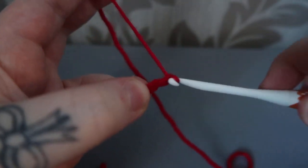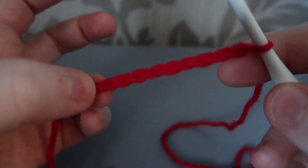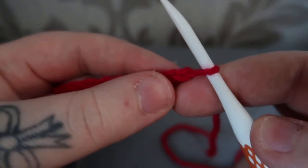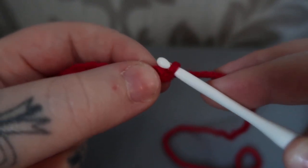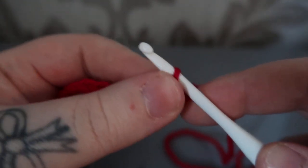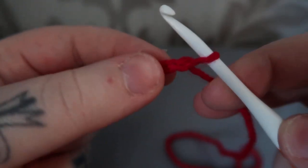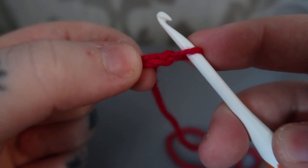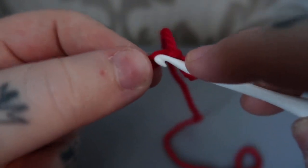So I've got a starting chain of just a few. To do a single crochet, you wouldn't go into this first chain from the hook — if you did, your work would unravel. So into the second chain from the hook, insert your hook.